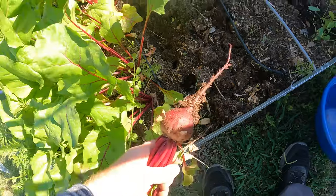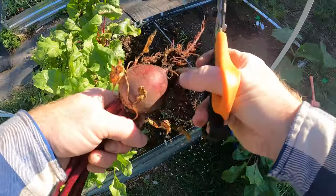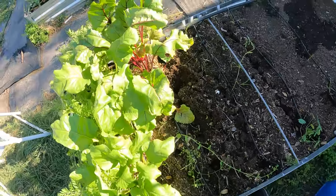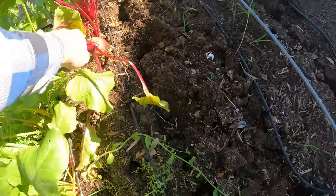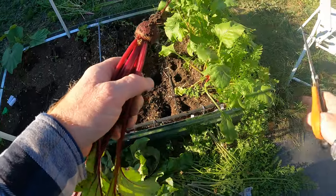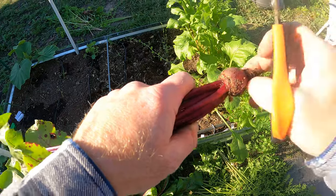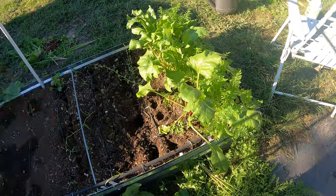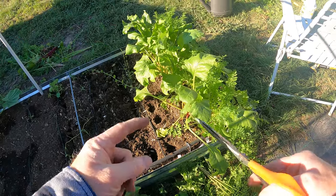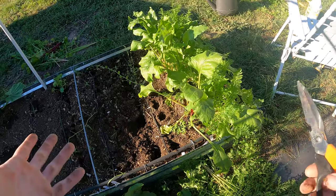Now we're going to harvest some beets. These are the bright red beets. These need more time, but I really need to open up this bed and get some other veggies in here. So this is the Detroit variety — Detroit Red or Detroit Blood or something like that. And then this variety is like Chioggia — I don't know how to pronounce it — but this one has red and white rings. They're really pretty.